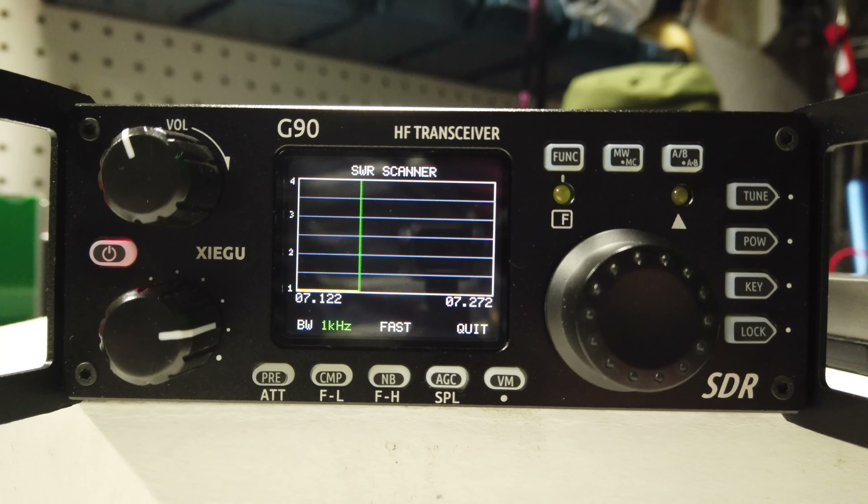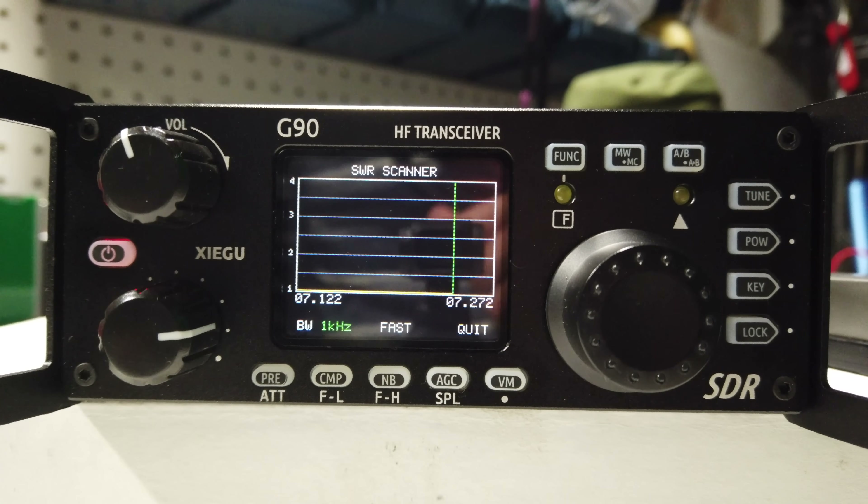Some of the features I like in the X5105 are also on the G90, like the antenna sweep, which gives you a graphical view of whatever antenna you have connected to the radio.